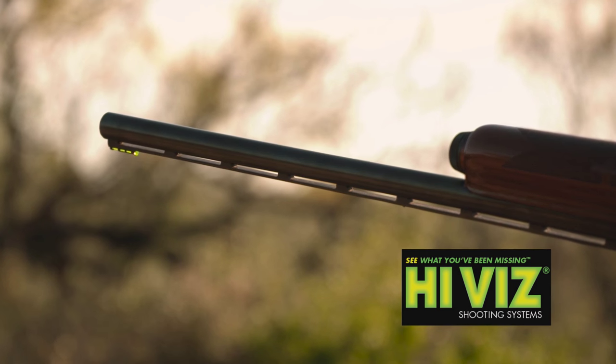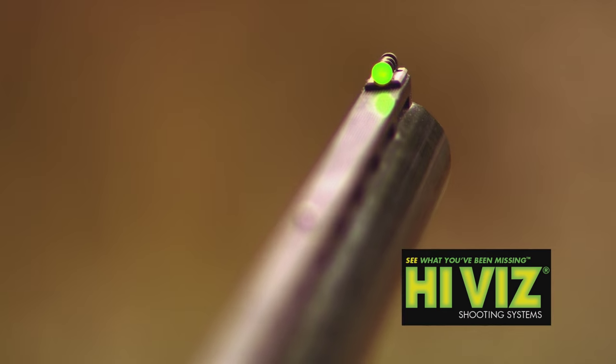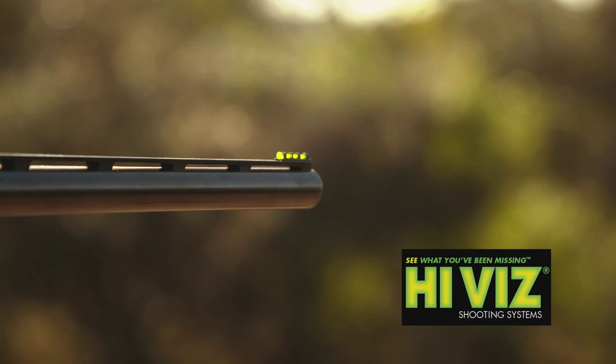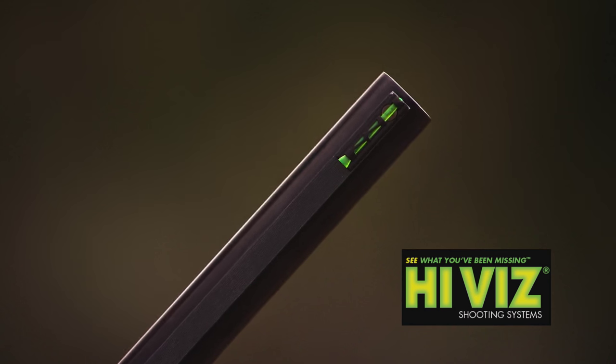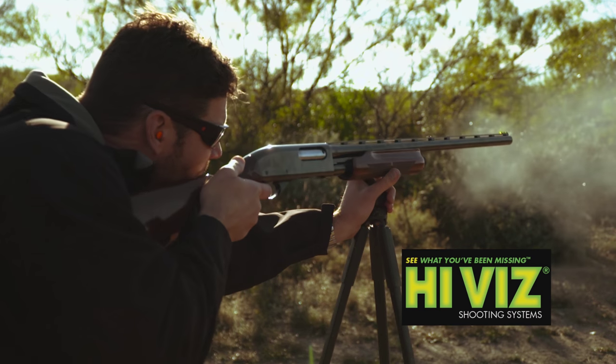What's great about this sight is it comes with four different size light pipes and three different colors. The light pipe is actually encased in a skeletal frame, which makes it very durable. But because of the lightweight design, with the curves on the top, it allows light to enter from all different angles, which allows this sight to still be extremely bright.